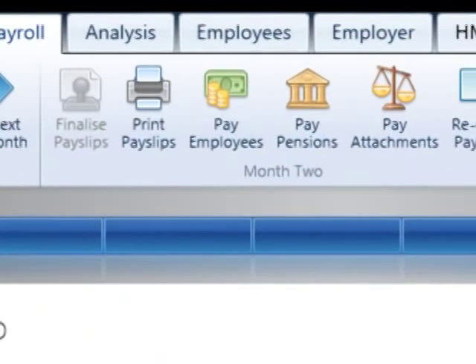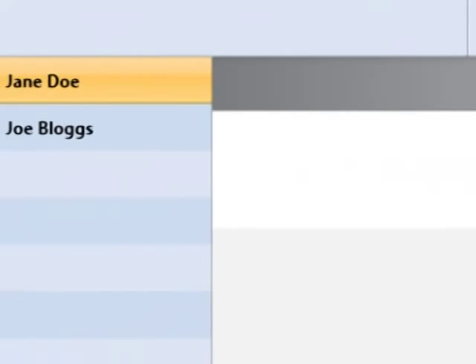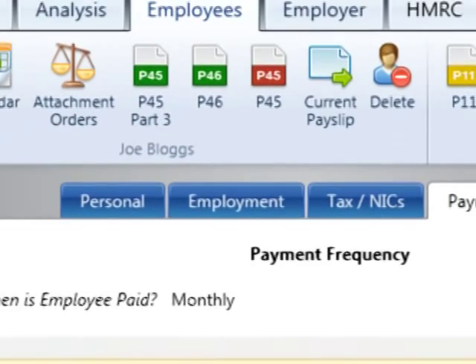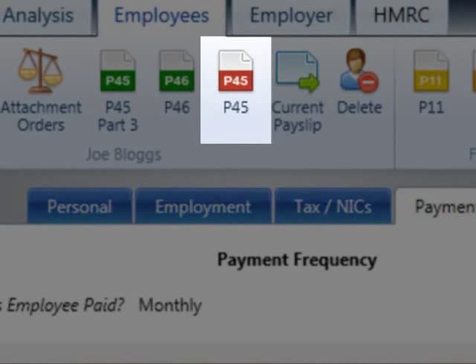To issue the employee's P45, click on the Employees tab and select the employee's name on the left. Select the P45 button on the employee's menu bar.